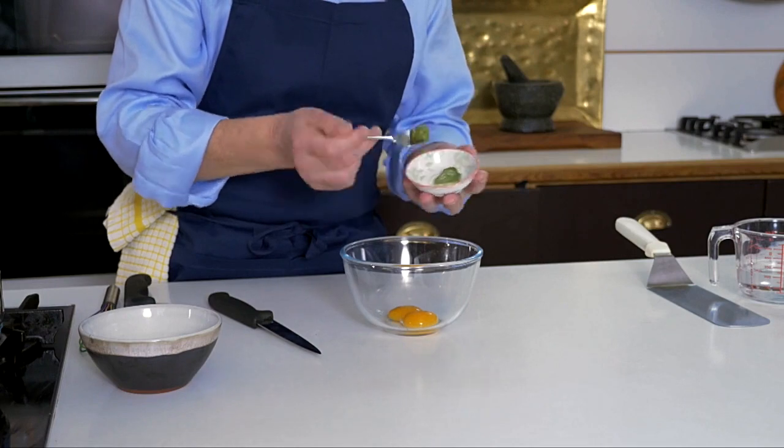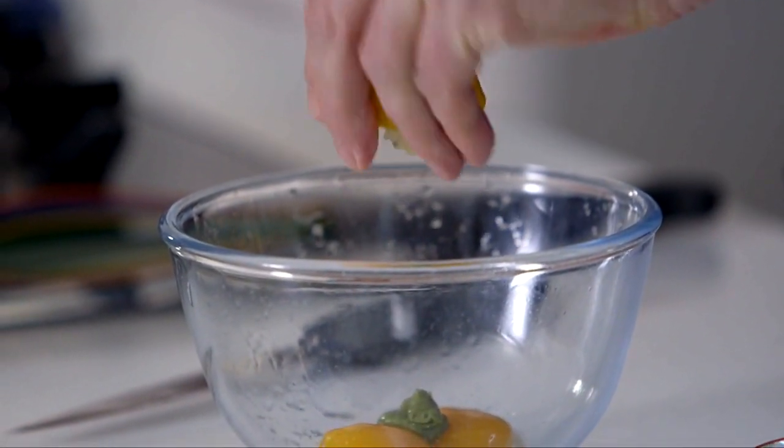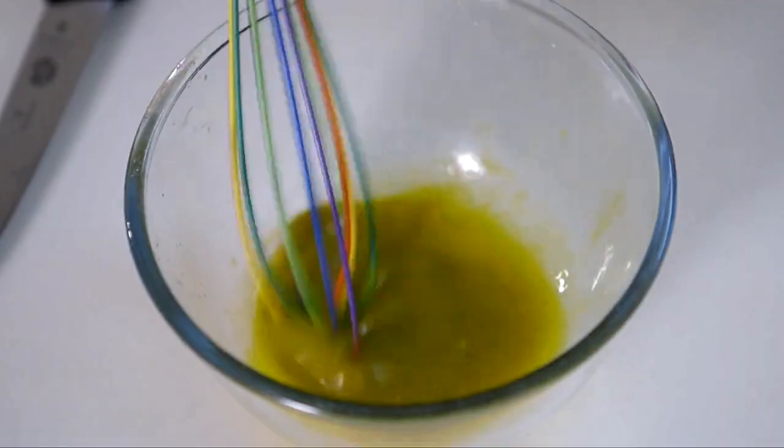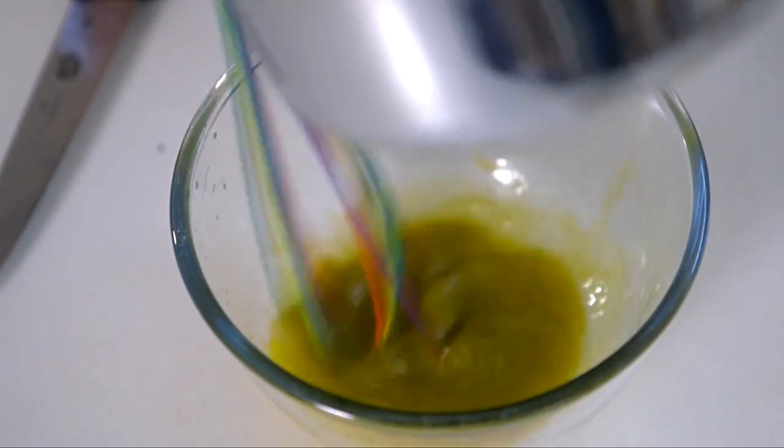A pinch of mustard goes in and then a little squeeze of lemon juice. Whisk those up a little bit, then start to add in the barely simmering butter very, very slowly, a little at a time. Don't rush, because if you add the butter too quickly it can curdle on you. If it does curdle, get a teaspoon of water in straight away and whisk — that usually solves the problem.